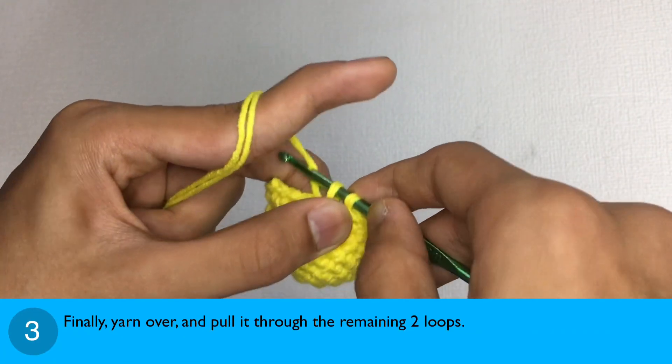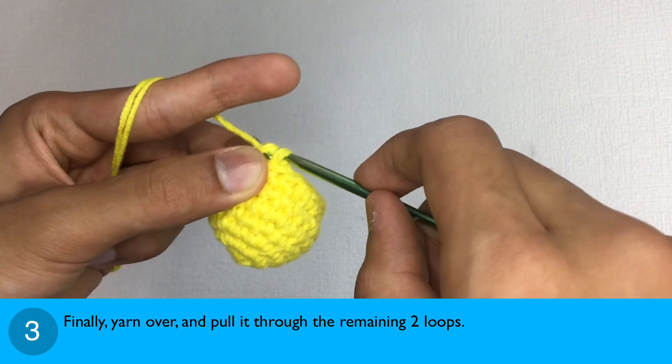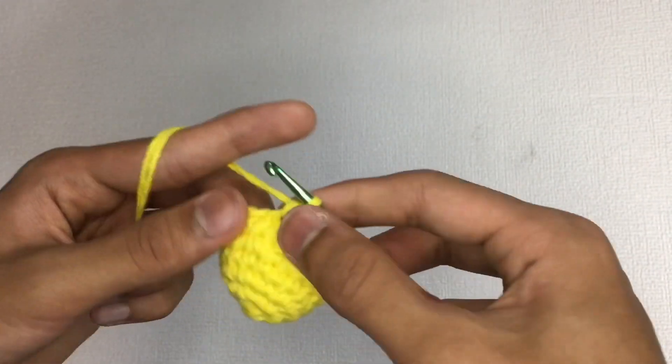Step 3: Finally, yarn over and pull it through the remaining two loops. And there you go — we have made the invisible decrease.